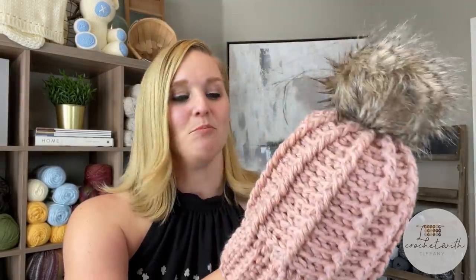Here's the beanie that we just made — moment of truth, I'm going to put it on. This is the adult medium. I love this beanie — it's so cool! I really hope you had a good time with this pattern. If you did, please push that thumbs up button and subscribe to my channel so you don't miss any upcoming videos. Check out my membership program. Thank you so much for spending time with me today and crocheting with me. I hope you have the best day — I will see you with my next video. Bye, guys!